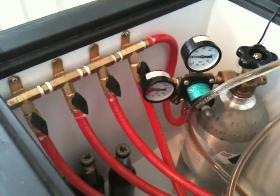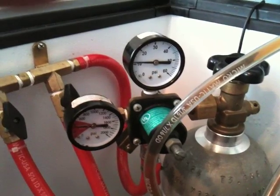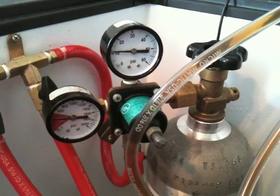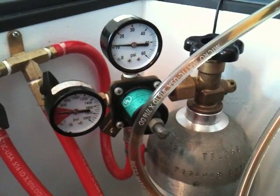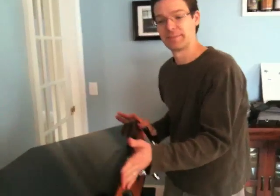From that bottle, the CO2 goes into this manifold, which splits it into four separate lines for each of the kegs. We can turn those off individually if we need to, and we can adjust the pressure as needed. The CO2 bottle just sits right inside the kegerator, so we don't have to drill another hole on the outside. This has two gauges — that's actually fairly typical for a CO2 tank. One gauge tells us what the pressure inside the tank is, and the other shows the actual output pressure, allowing us to dial in what we want — really only about 10 to 15 PSI to push the beer.